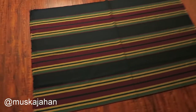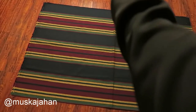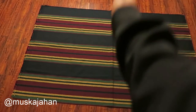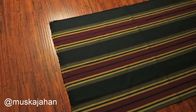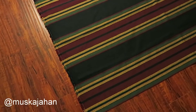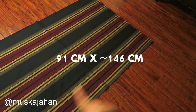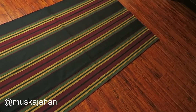For the average prayer mat I would say like half the size would work, but I wanted to get one that was a little bit bigger. This fabric right here is around three feet by nearly five feet — I'd say it's like four foot eight inches or something like that.